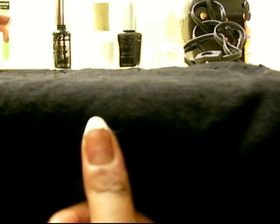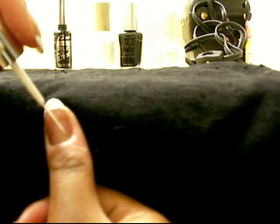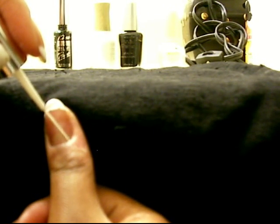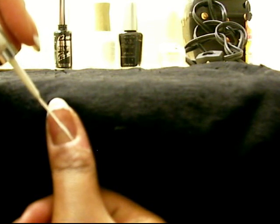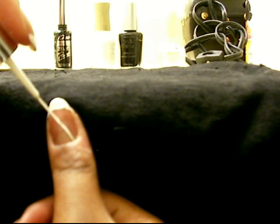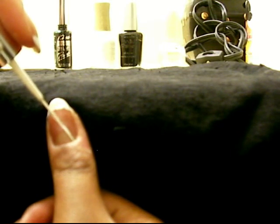For the next step, what you're going to want to do is take your white polish — or whichever first color you're starting with — and you're going to start at the bottom corner. It doesn't matter which corner you pick. Make a slanted line right in the middle of your entire nail. That's the first step.